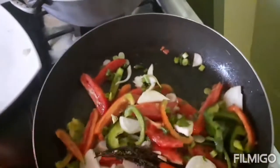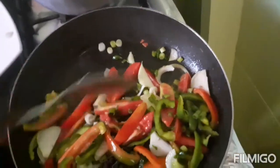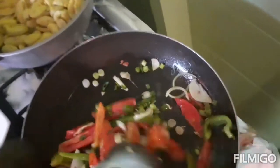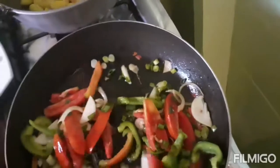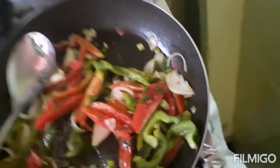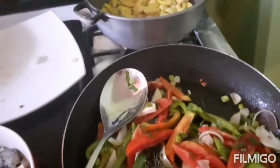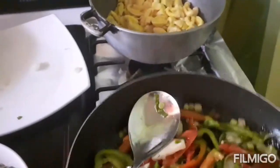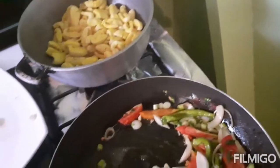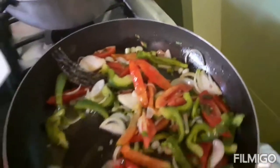I'm adding in my seasoning and my vegetables, sautéing for about one minute. The seasoning is looking good and smelling really, really good — it tastes great too. Now I'm adding in my sausage.